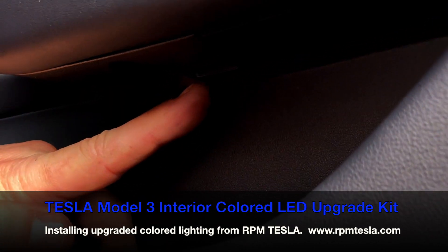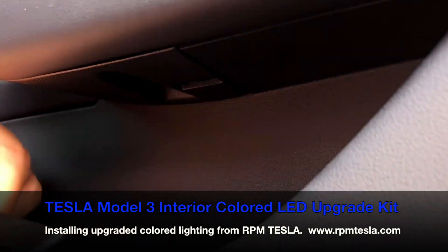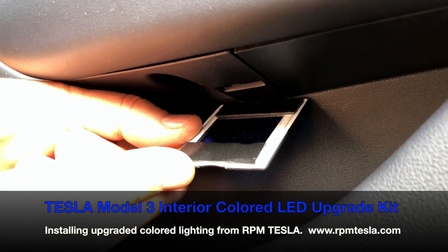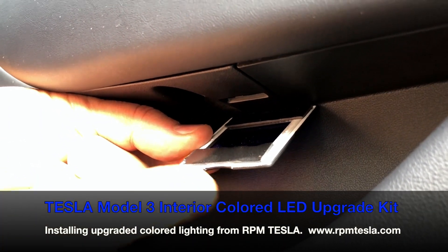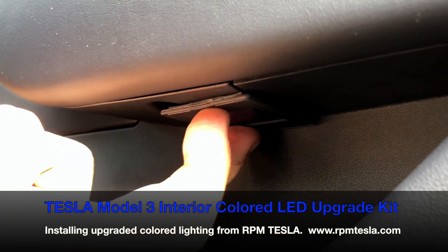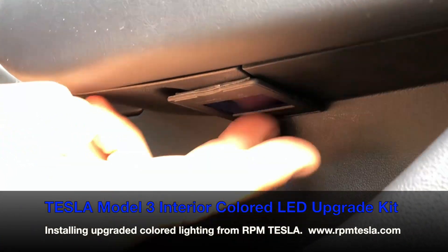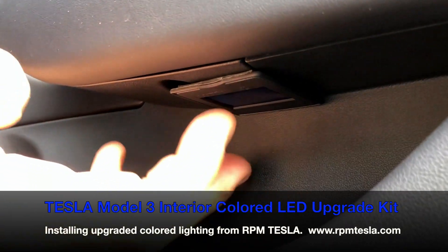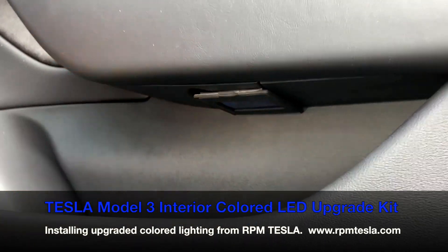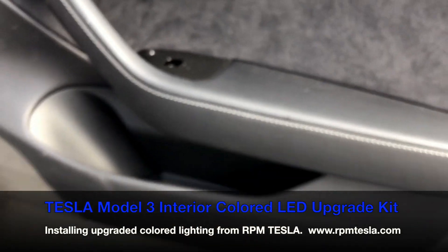Right here where my finger is, that's the slot — the light comes out of there. So the slide, a 35-millimeter slide holder, is perfect. You line it up like this and simply attach it. It sticks upward, it's black and matches the interior, and the light shines right down through it. You do this in the front, you do this in the back, and that's it.